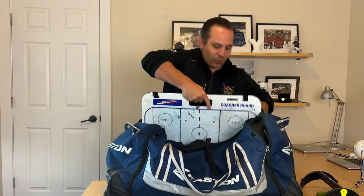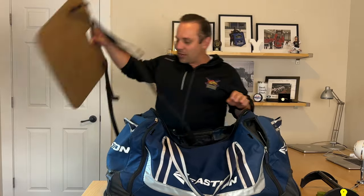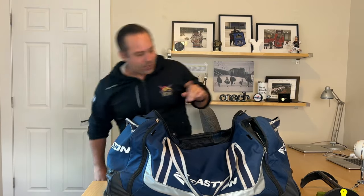This is all the stuff I consider to be Weiss Tech Essentials — things that will hopefully help you have the most meaningful experience on the ice and produce the best experience for your players as well. I'm actually quite picky about everything I use. My main requirement for my bag was that it had to be able to fit my whiteboard, and it fits perfectly. I've already done videos on both of those.